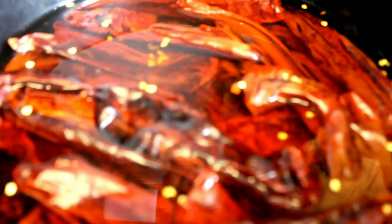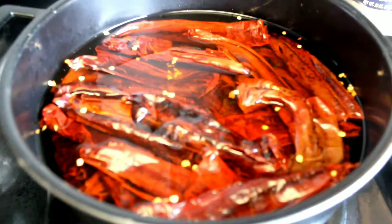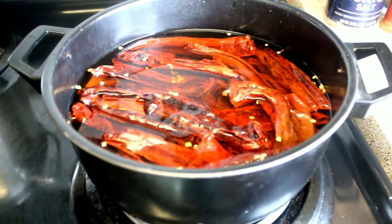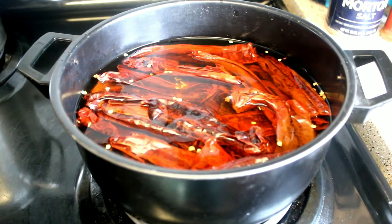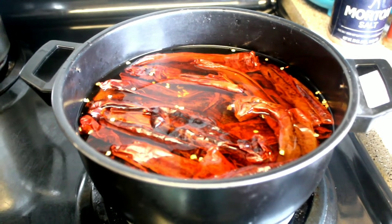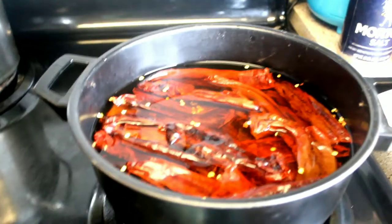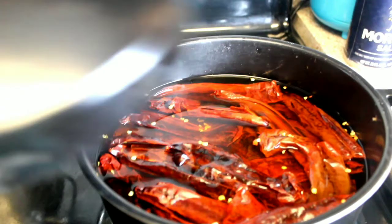Up next we are going to be doing the guajillo peppers. You want to cut the ends off and dump about 95% of the seeds out, because they will make it spicy if you don't. Split them down the middle, put them in water, and boil them for exactly six minutes. After they are boiled, we will move on to the next step.